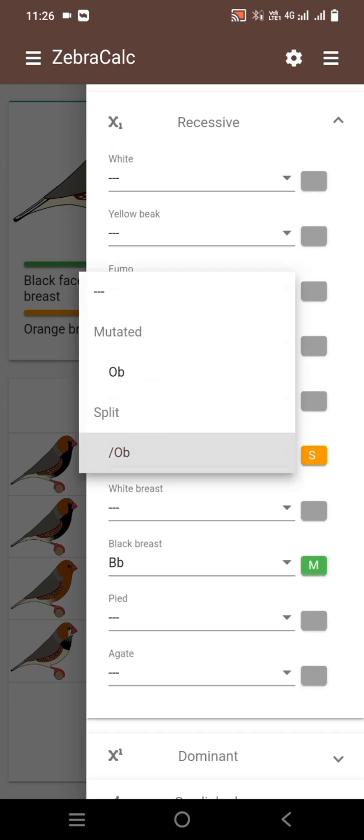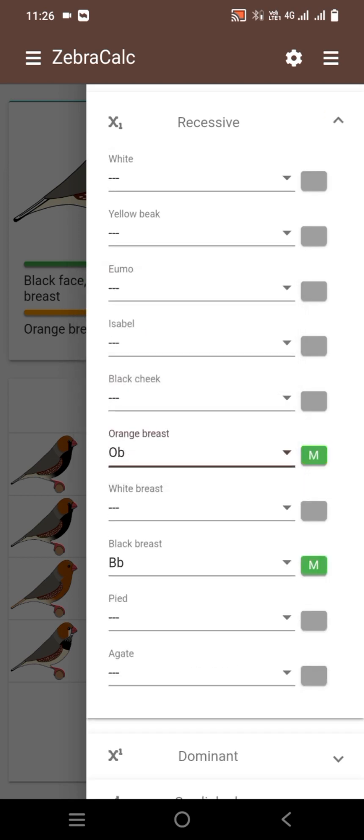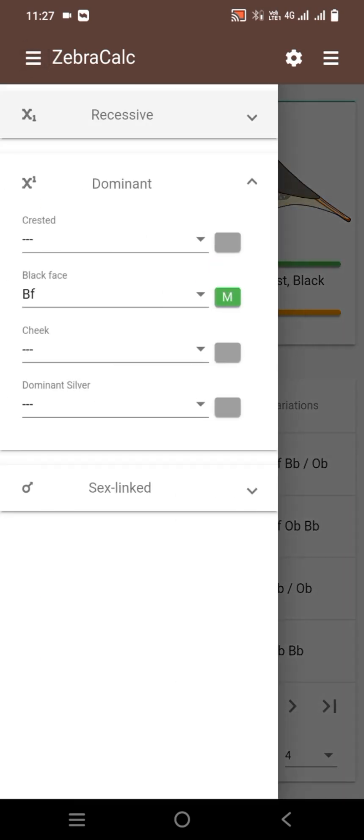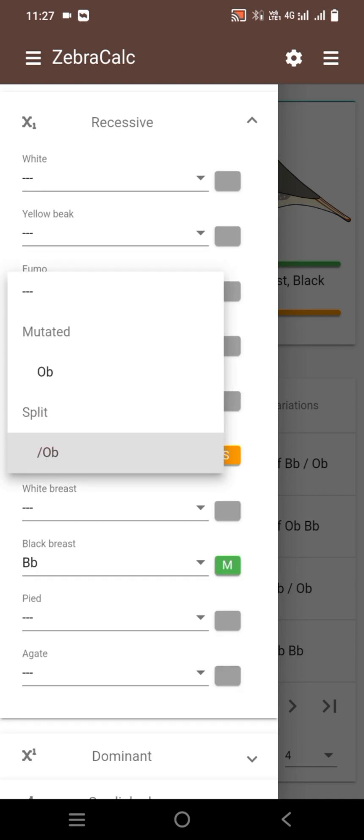We will remove simple orange breasted and black breasted female. We will use this combination for the results. The male is black face black breasted. The results show black face black breasted and split orange breasted at 12.5 percent, and 12.5 percent full orange triple orange male.